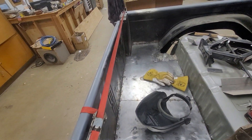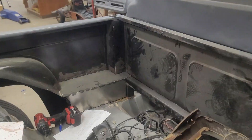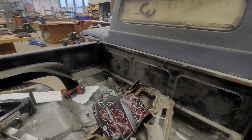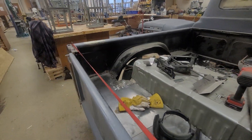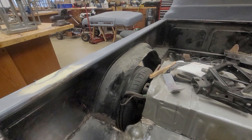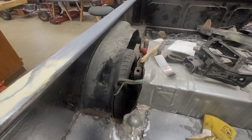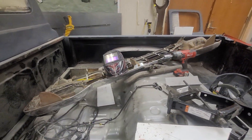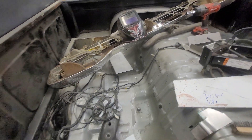Forgive me for some of the welds — the kids are learning how to weld here. We're patching in some panels and we're going to bedline everything. Hopefully it blends in a little bit. I did purchase a panel roller so we can roll in some wheel wells and kind of cover up some of the mess here.